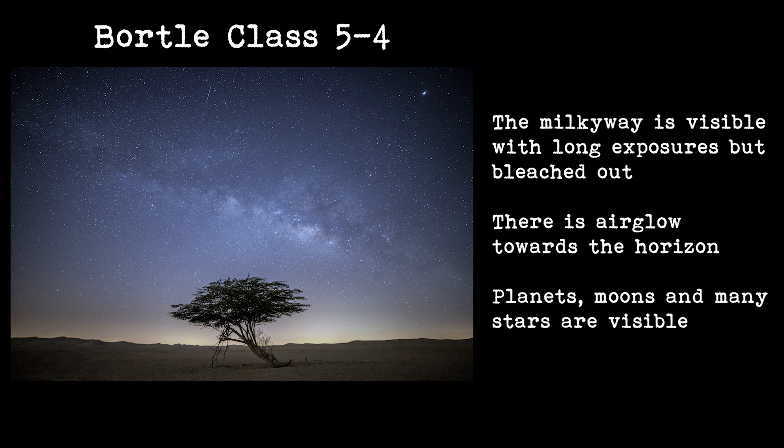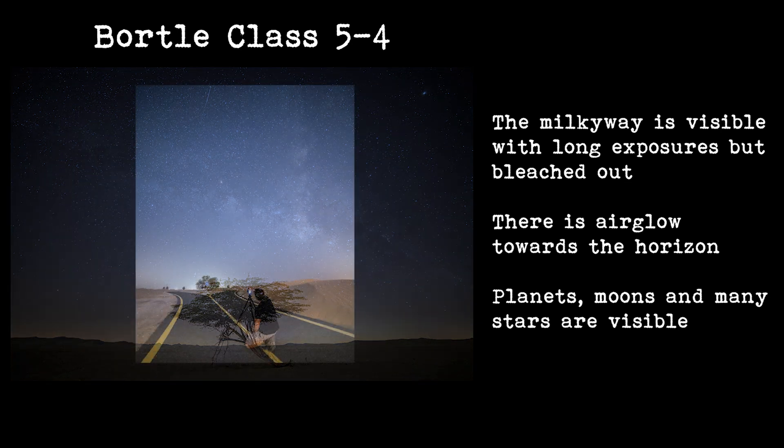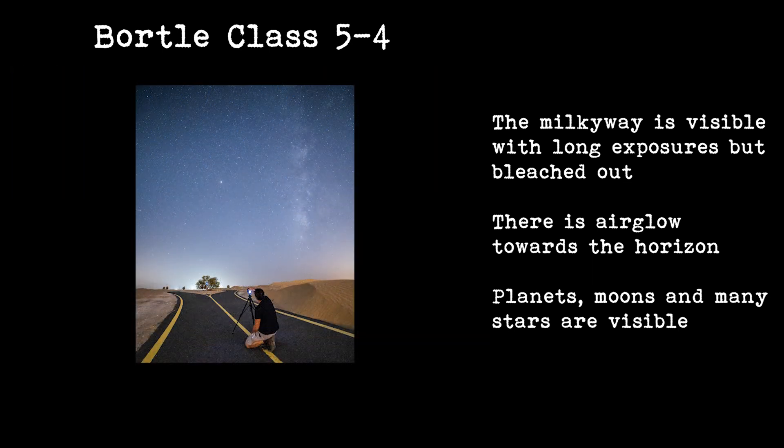If you can get to a location with a four or five Bortle rating, this is where you'll start to see more stars. They will still be quite bleached out, but you will see more stars than in the city. You might just be able to see the Milky Way as well, but it'll be quite pale and white with no color or detail, and it's easy to mistake it for high clouds in these locations.